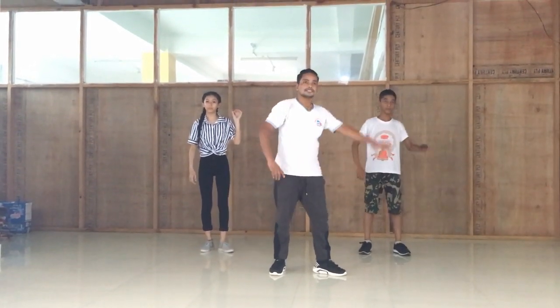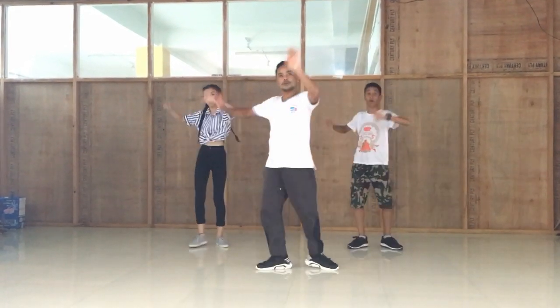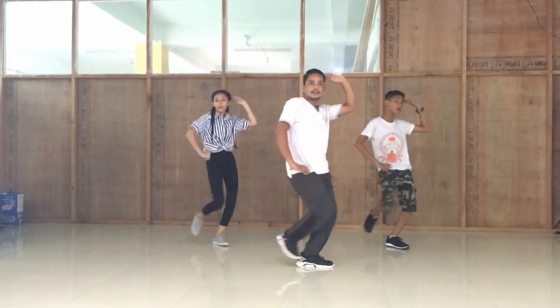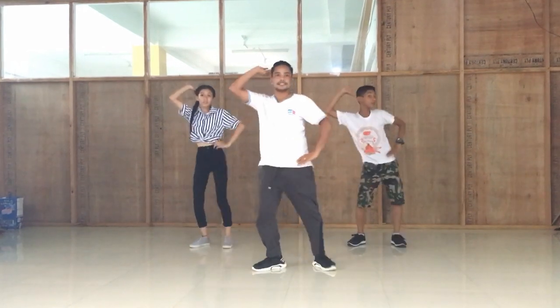And 5, 6, 7, 2. 1, 2, 3, 4, 5, 6, 7, 8. 1, 2, 3, 4, 5, 6, 7, 8. 1, 10, 11, 12, 13, 14, 15, 16.